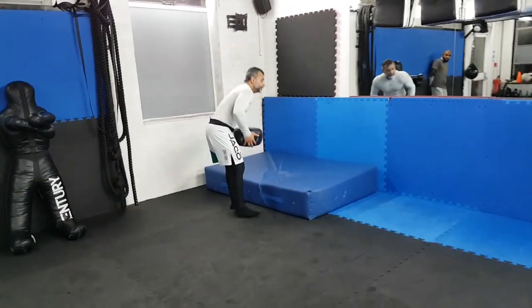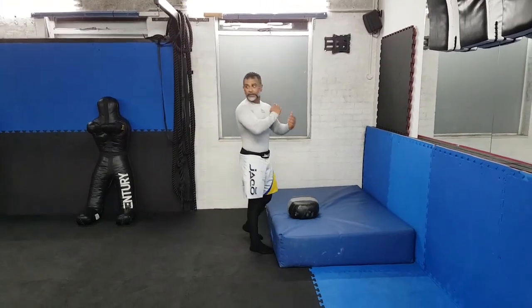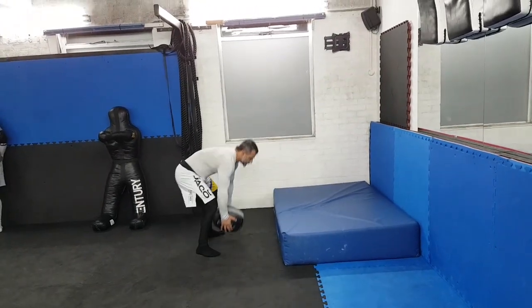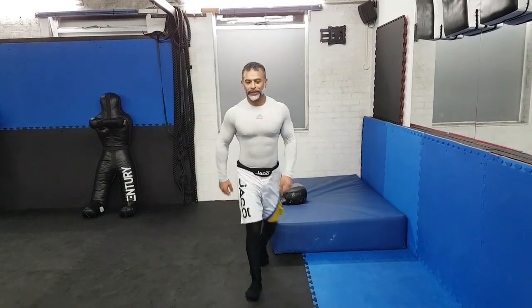We're going to slam. You need to explode up. So from here — down, up, up.